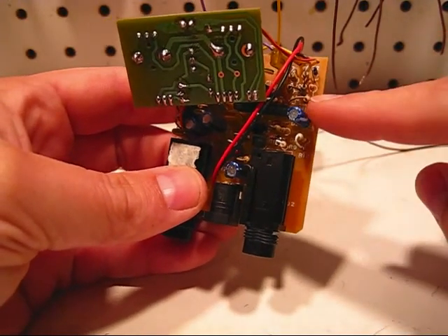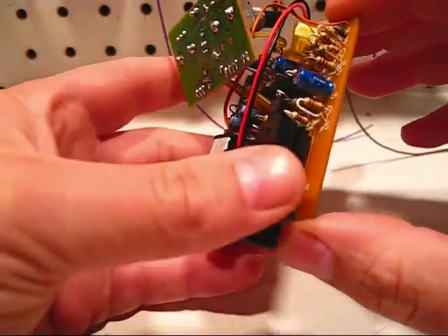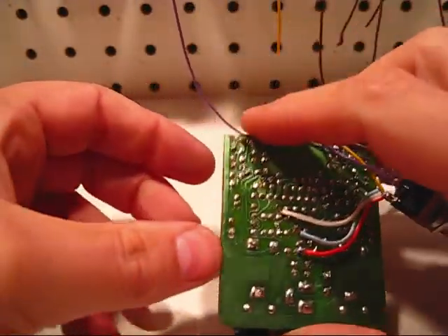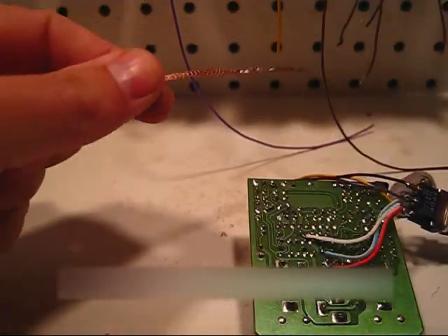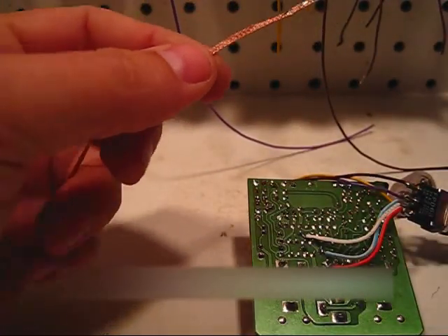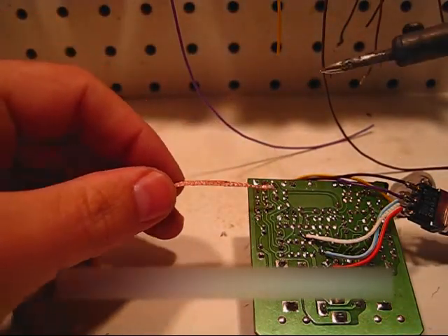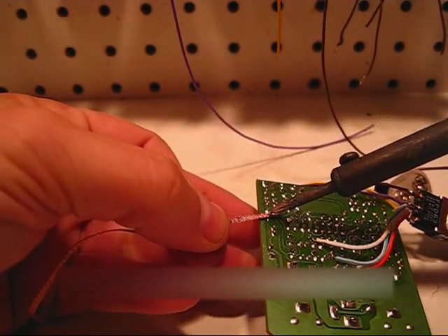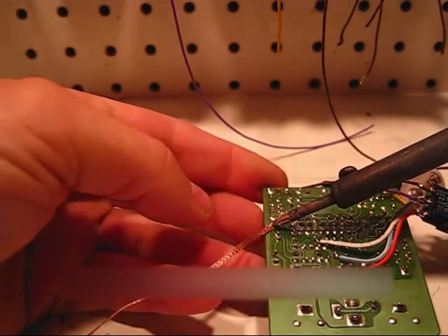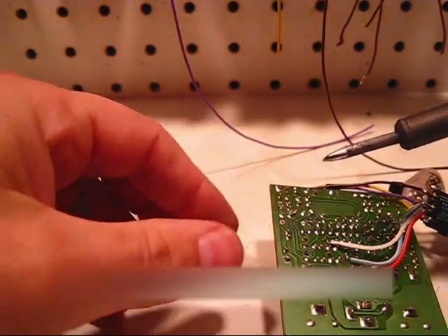We are going to be removing this resistor right here. It's standing up as opposed to laying down, so it should be the same. Take your desoldering braid and trim the end of it. Locate the pads, place the braid on the pad, and apply a clean soldering iron to it. It should suck the solder right up.